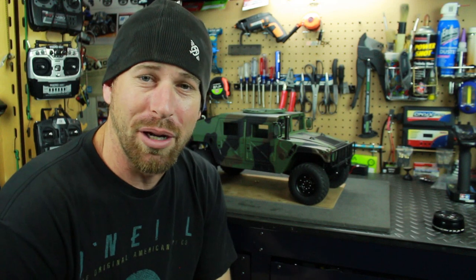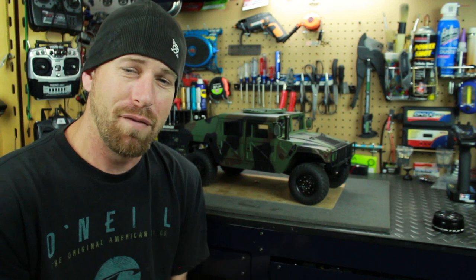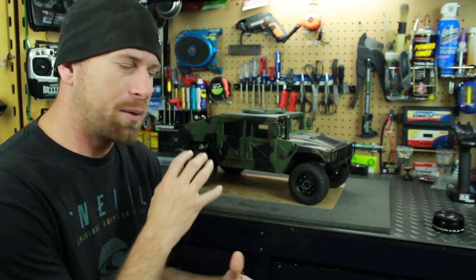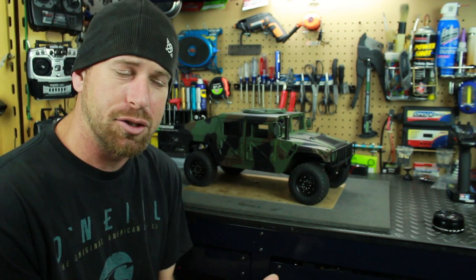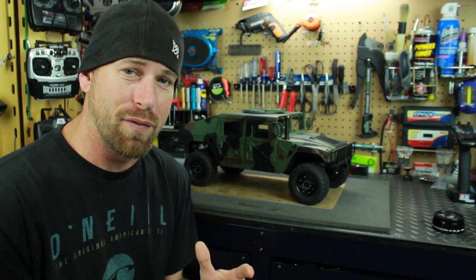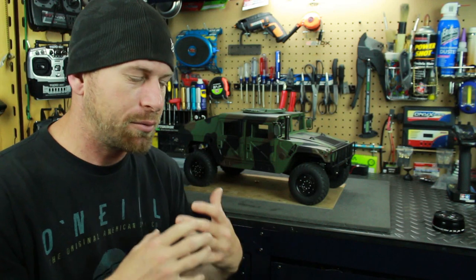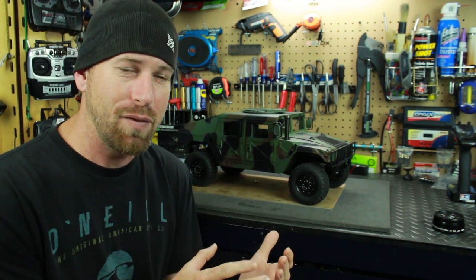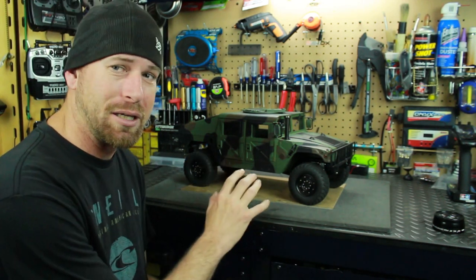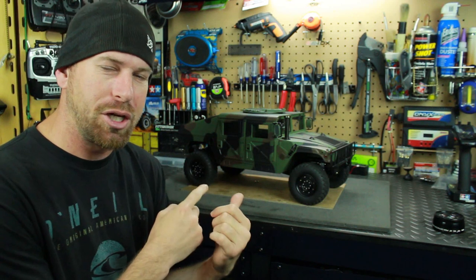Hey, what's going on everyone, RCA4 here. Thanks for watching. I have a friend's HG Humvee, the P408, and in this video I want to take a more in-depth look at the truck — take the body shell off and look at the chassis along with electronics. The chassis definitely needs to be shown off. HG did a truly great job designing this truck and making it just like a Humvee.